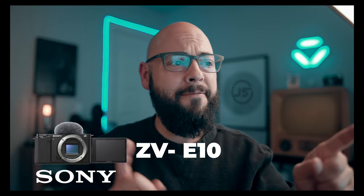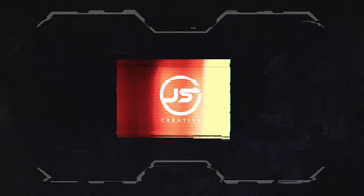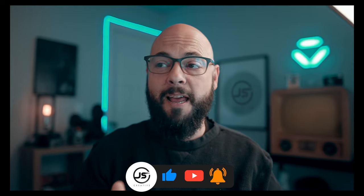Hey guys, let's talk about the new vlogging camera from Sony, the ZV-E10. Unless you have been living under a rock, you've got to have noticed that Sony is killing the camera market right now.